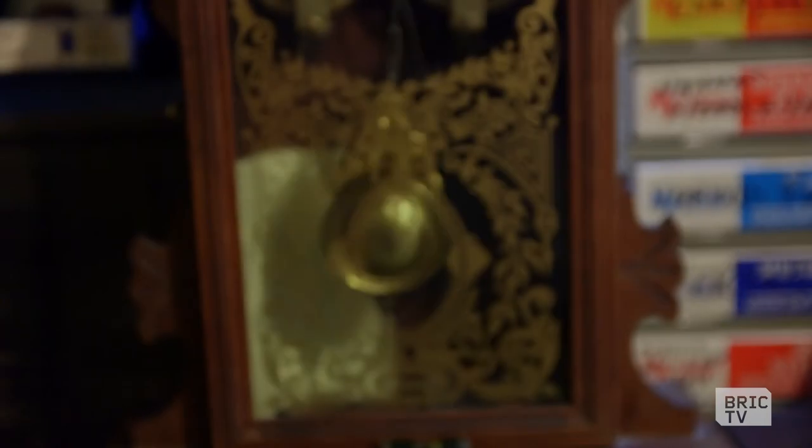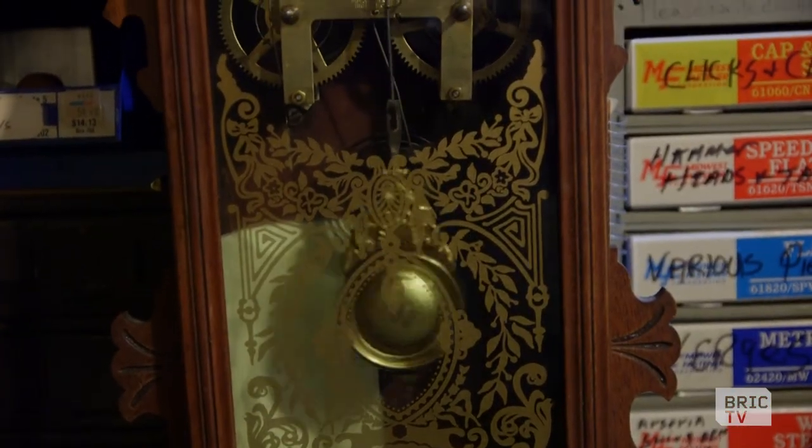A lot of people have them only for decor. The clock might not even be running, but it looks good in this corner of the room, or this clock looks good on this desk. And they'll buy it just for that.